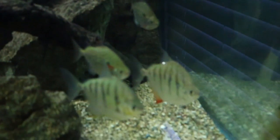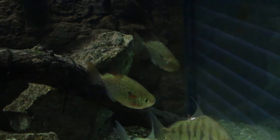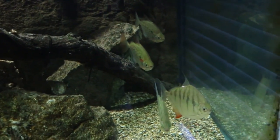They're called silver dollars because of their shape — they look a little bit like a coin. They are some awesome fish to keep; that shape is just very unique, they have awesome behavior, and are just a great fish overall.